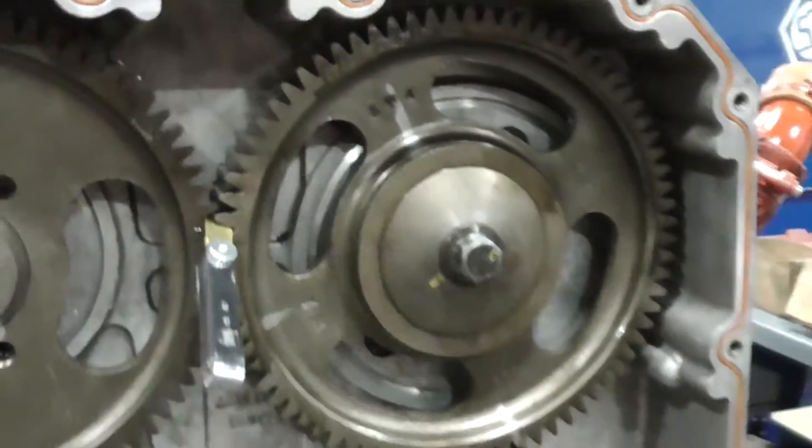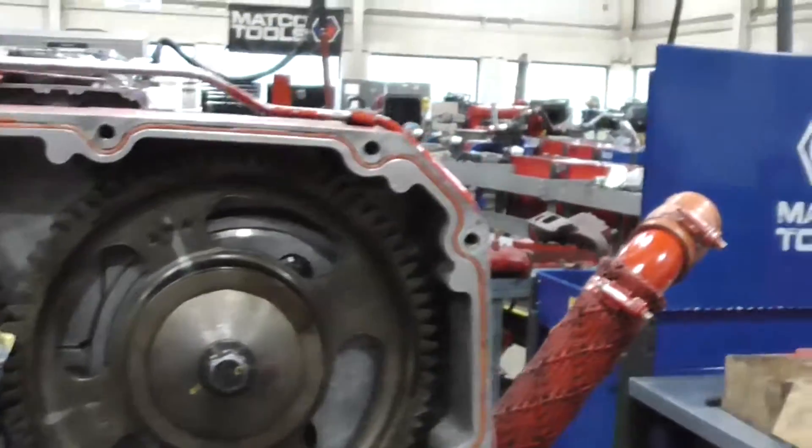Let's go ahead, pull them gears back off, put the Loctite on, and run it down.